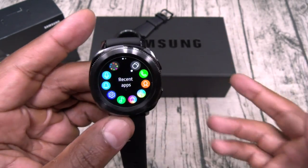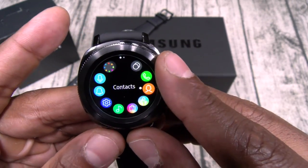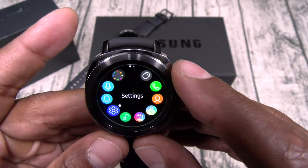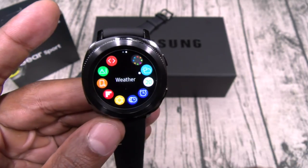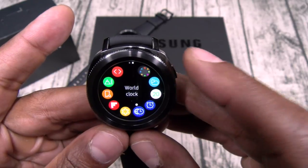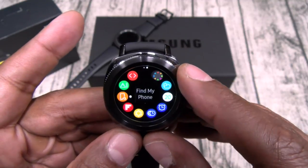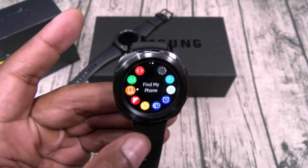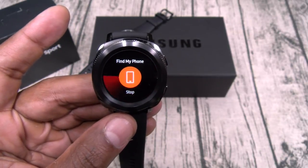When you hit the menu button it brings up all your apps. These are the ones preloaded: recently used apps, phone contacts, S Health, Samsung Health, Galaxy Apps, your music player, settings, reminder, S Voice. On the next page you got weather, calendar, alarm, world clock, gallery — you can save pictures directly to your watch — Flipboard Briefing, and Find My Phone. Find My Phone is one of my most used apps — just tap it, hit start, and it'll ring your phone.